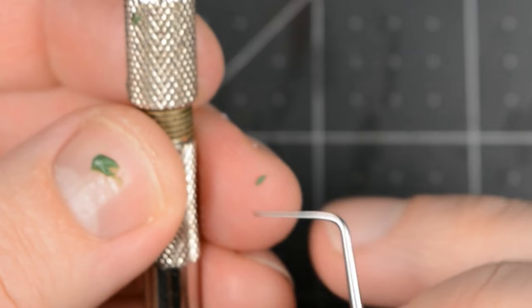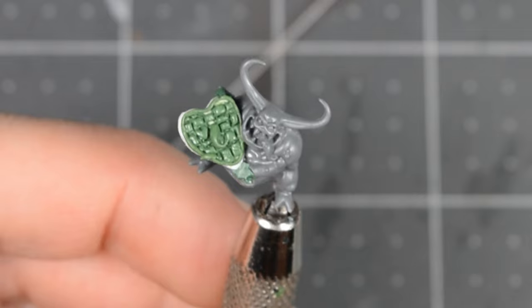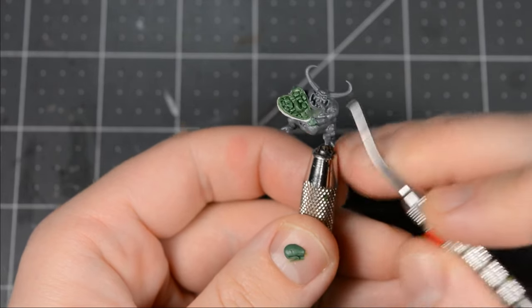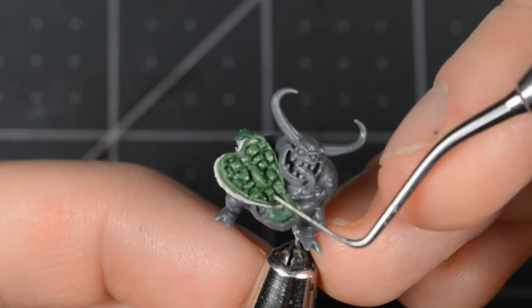We need a couple maggots as well — can't have Nurgle without maggots. And lastly, I sculpted the fingers. Nurglings don't really have very well defined fingers, so these are pretty easy to sculpt.